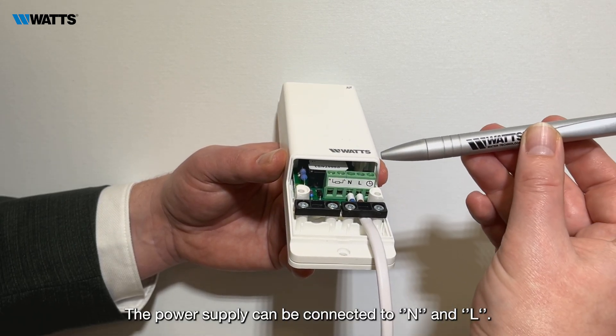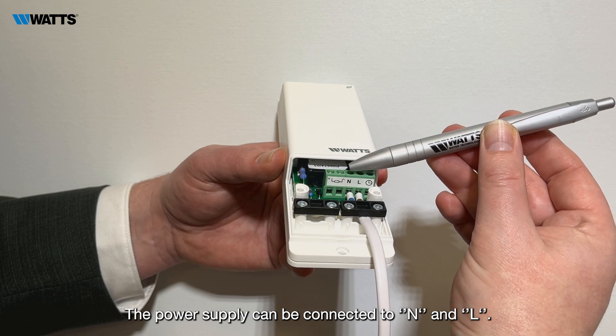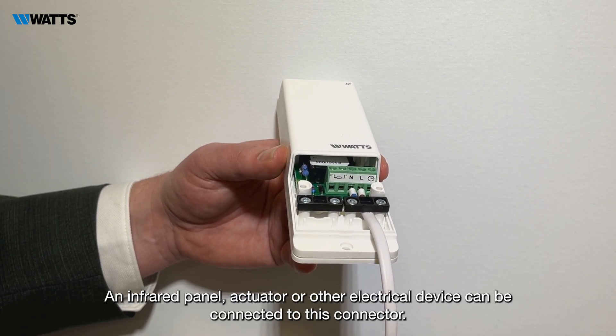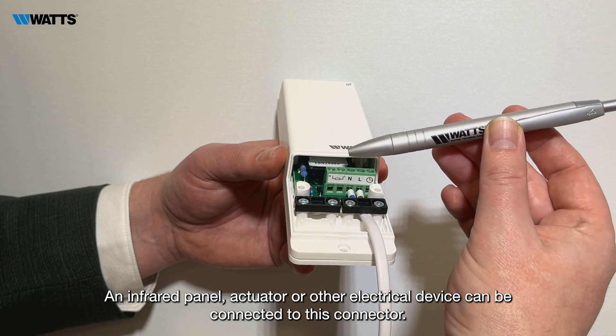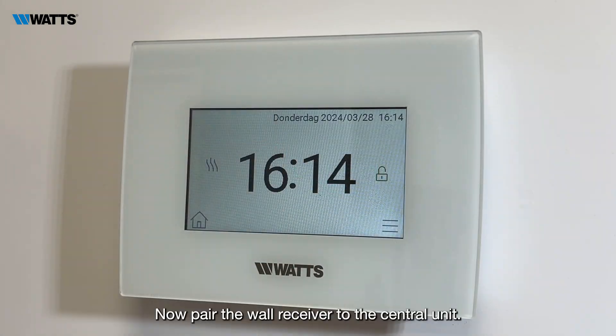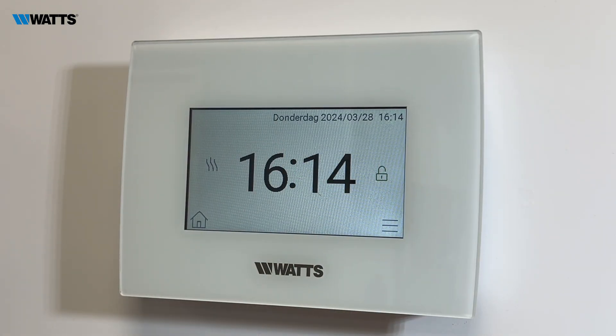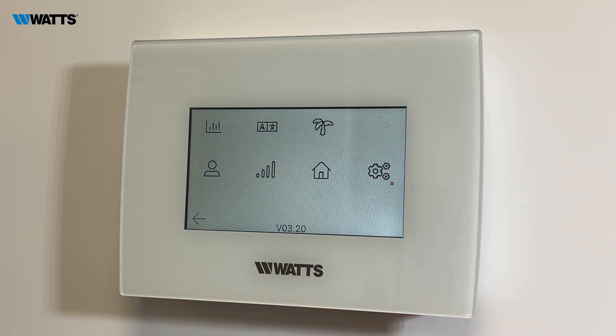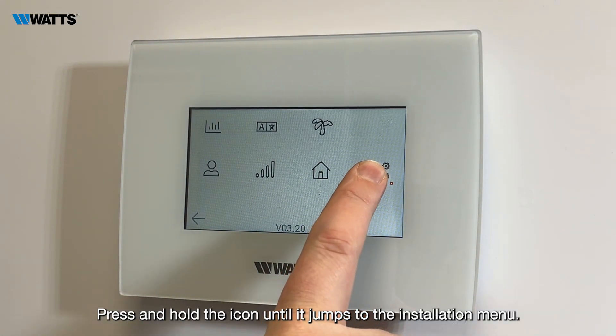Now connect the wall receiver. The power supply can be connected to N and L. An infrared panel actuator or other electrical device can be connected to this connector. Now pair the wall receiver to the central unit: go to the menu and press and hold the icon until it jumps to the installation menu.